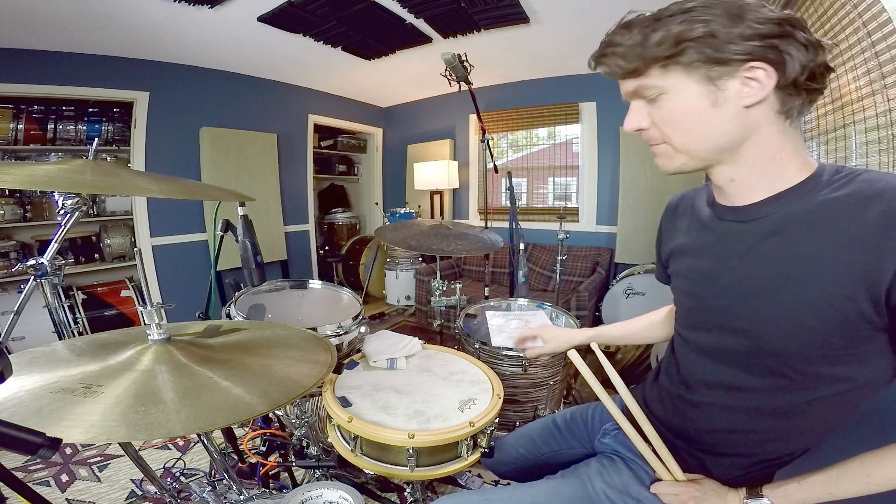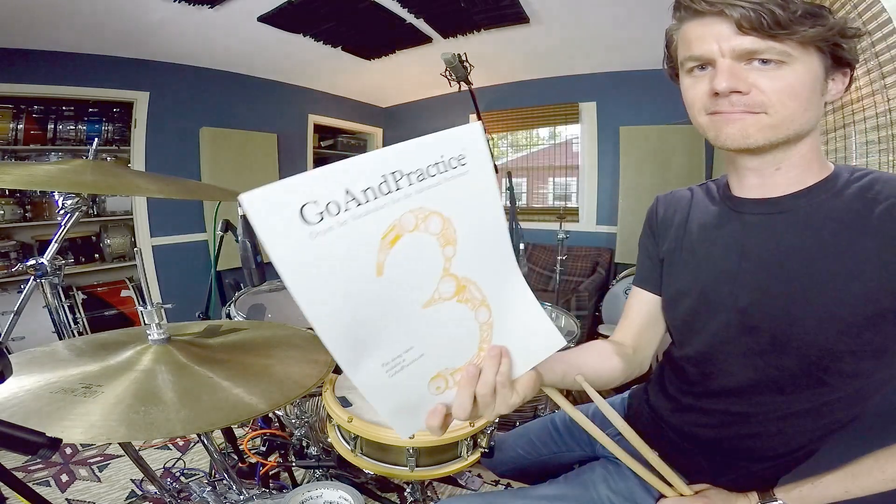Hey everyone, this is Alec Tackman here. We're looking at Go and Practice Book 3, page 24 and 25 — the inverted double stroke roll.